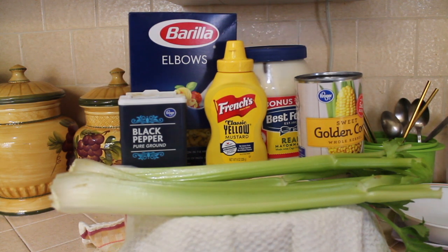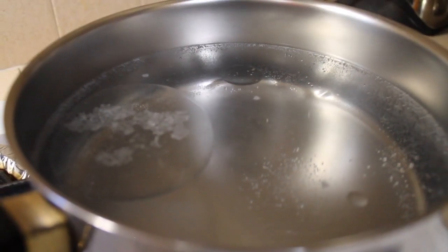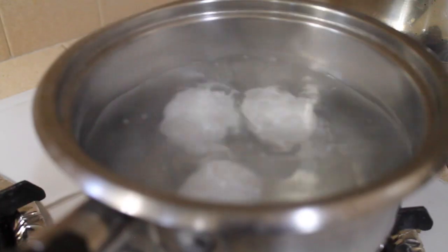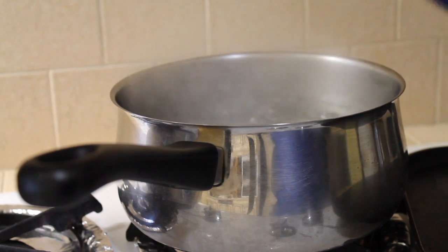Now let's get started. I'm going to boil some water with a little bit of oil and a little bit of salt. I have three eggs boiling, and now I'm going to put the pasta in.